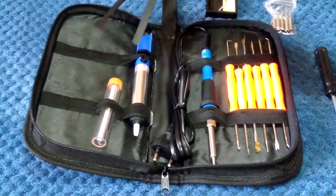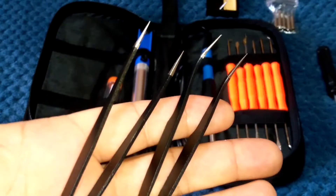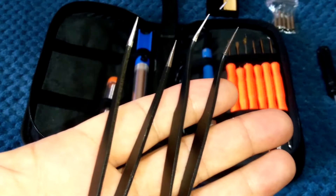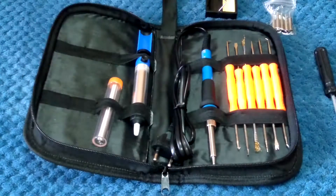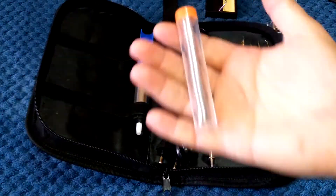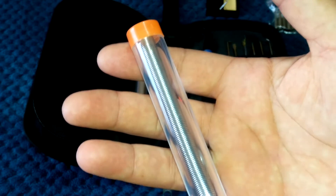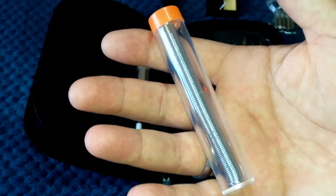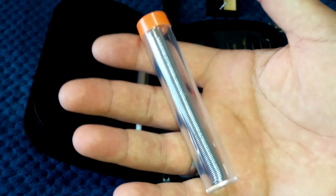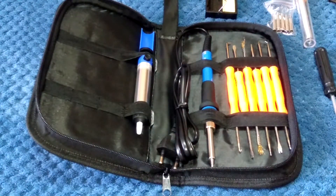It also comes with two anti-static tweezers — one with a straight nose point and one with a curved one for hard-to-reach places. You also get an actual tube of solder, which should last a while. I just restocked on solder recently — I bought a tube like this from my local Bunnings hardware store for about eight or nine bucks, so there's an eight-dollar value right there.